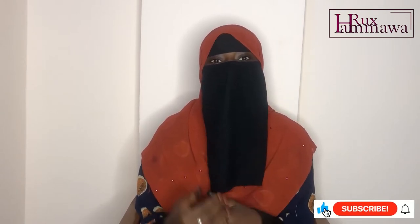Assalamu alaikum, you are welcome back to Rook Sammawa. My name is Rukai Muhammad Salisu. If you're a returning subscriber, thank you so much for being here. If this is your first time on my channel, I'm so glad to have you — smash that subscribe button and the notification bell so you get notified whenever a new video is uploaded.